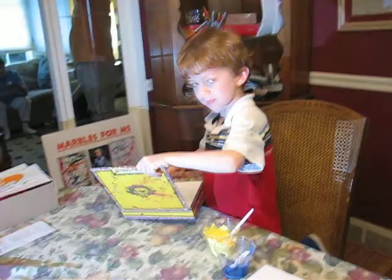Wait a minute, I'm going to come around the table here so we can see it better.